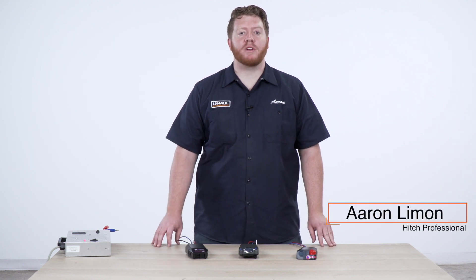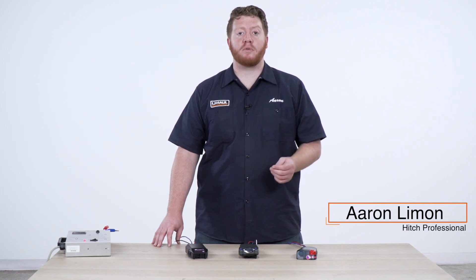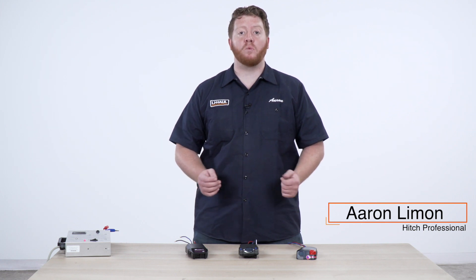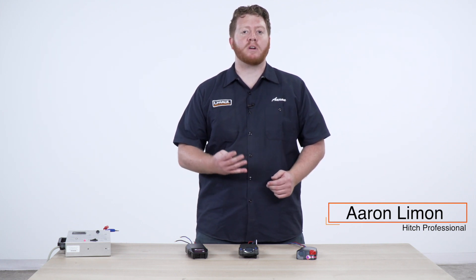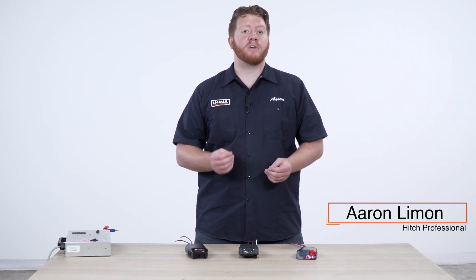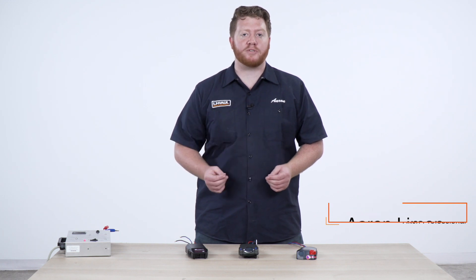Hey, what's up you guys. If you have brakes on your trailer, you'll need a brake controller installed on your vehicle to activate those brakes. When doing a brake controller installation, you'll notice that almost every type of brake controller that needs to be wired has the same four colored wires. We're going to go over what those wires do so when you hook this up you can properly know how your brake controller works, and if you have any issues, how to troubleshoot it.